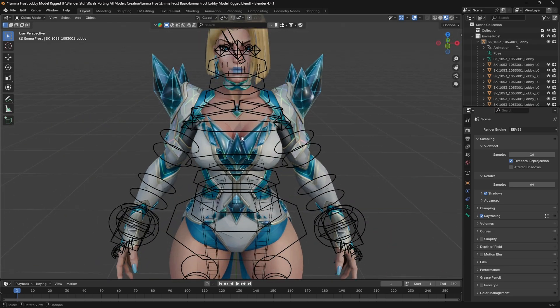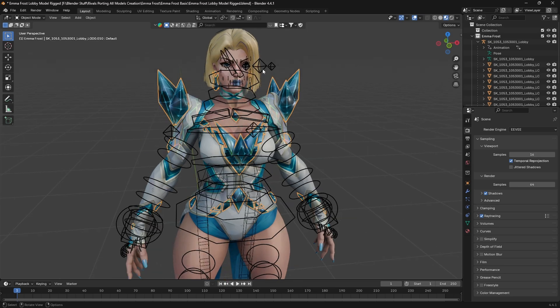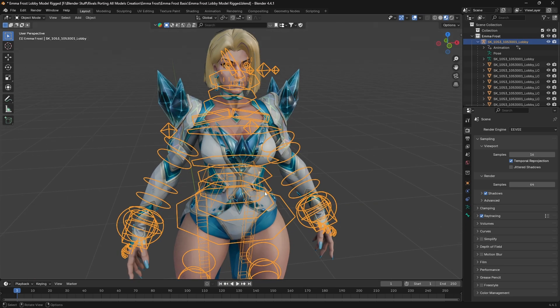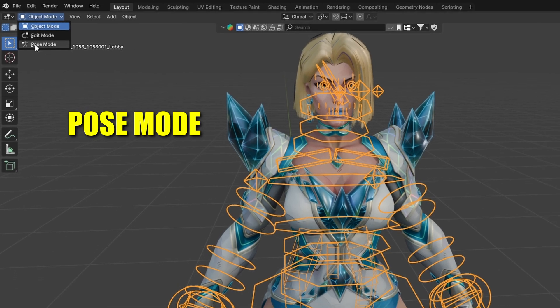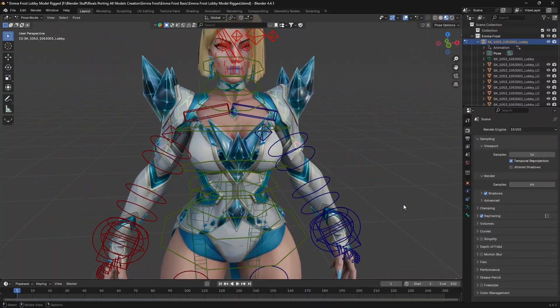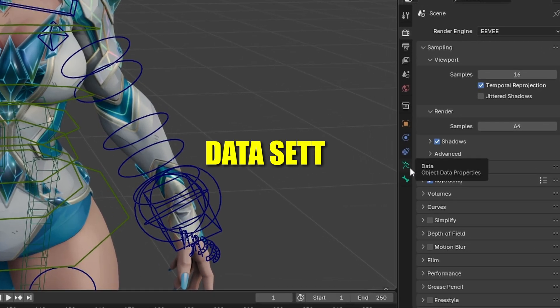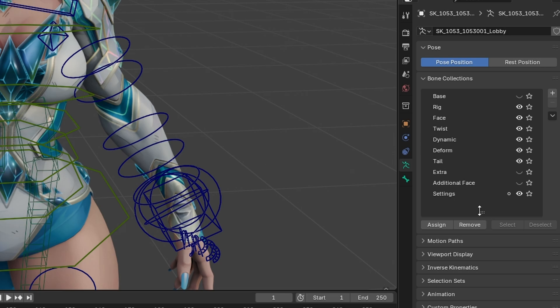The good thing is we can simplify the bones here. For simplifying the bones, just select any portion of the bones — you can see the yellow circle things are the bones. After selecting the bones, go to pose mode. Once you go to pose mode, go to the data settings. You can see there is a small data settings option — just go to this option and expand the bone collections. By clicking on the group of dots you can expand the bone collection.